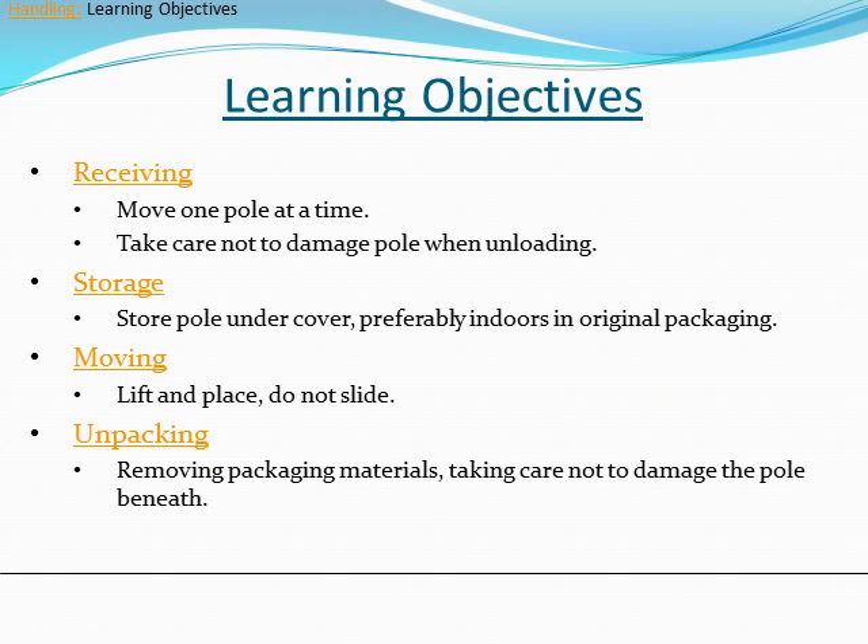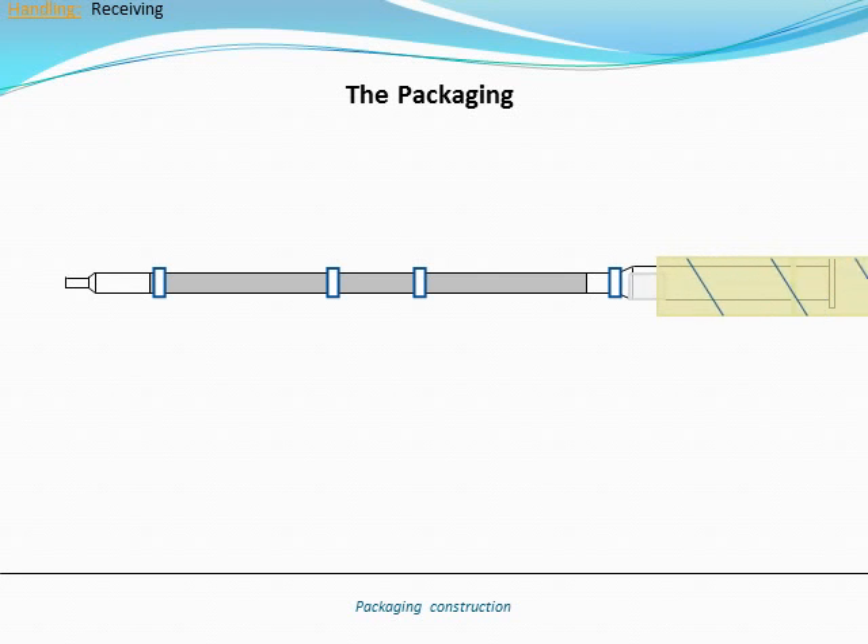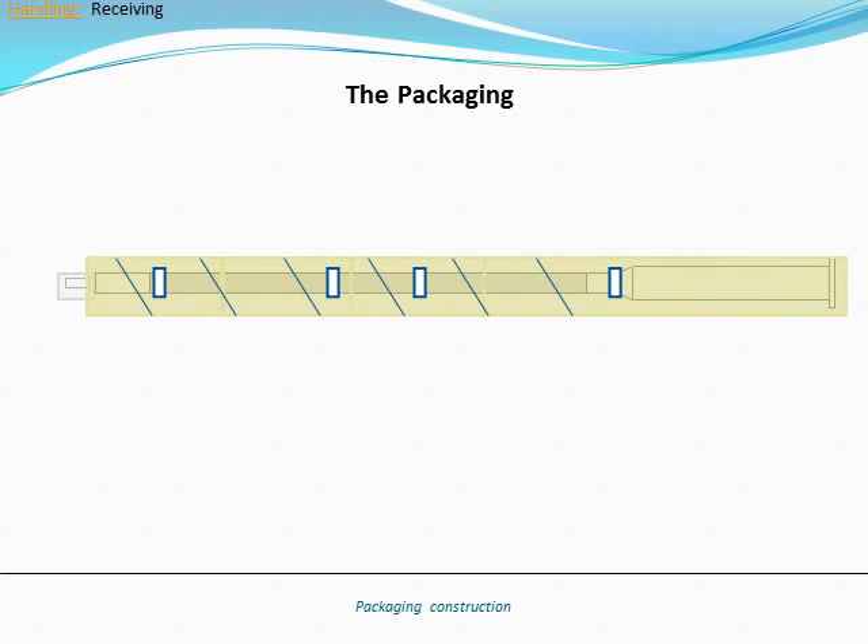Receiving, Storage, Moving, and Unpacking. The poles are usually packaged with foam donuts around sections of the pole. Cardboard sonotubes cover the entire length of the pole with metal banding around the outside to protect it from damage during shipping.